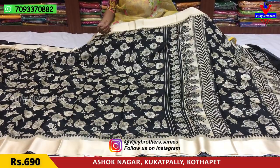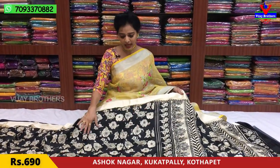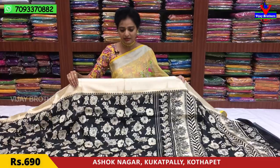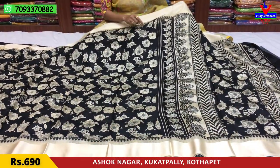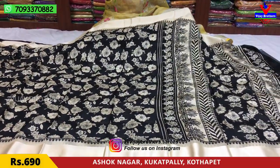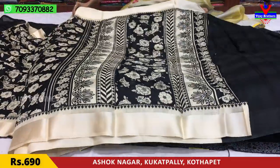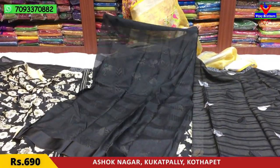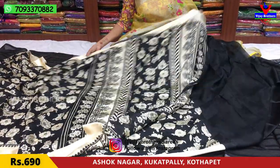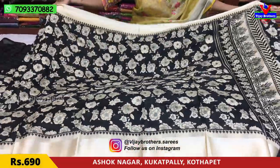We will find a simple color in single piece. The first color is in a satin border cream color. We have the outline of the black color and starting work. This is a running blouse — it is very thick. Only 690 rupees. This is suitable for gift purpose.